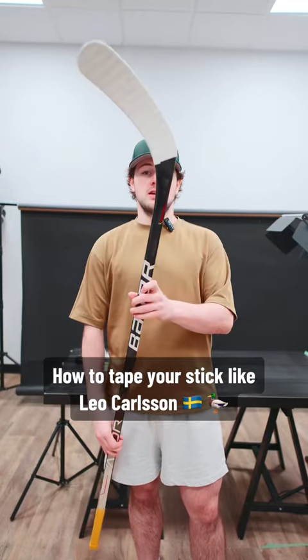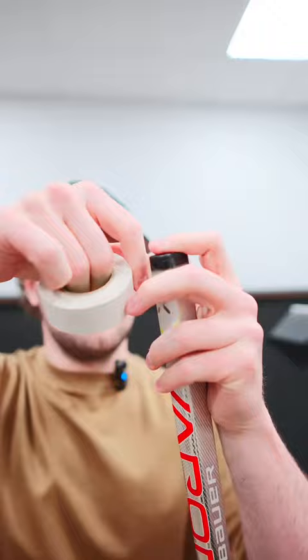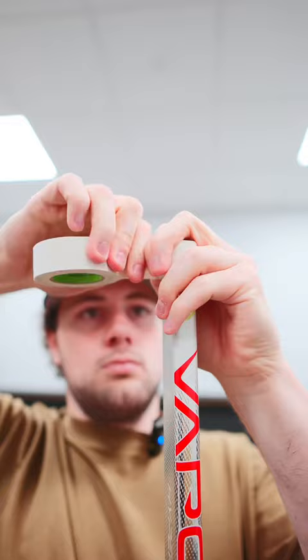Hey guys, this is how you tape your stick like Leo Carlson. Starting with the knob, it's pretty standard — just grab your regular tape, wrap around about eight times, rip it off, there you go.